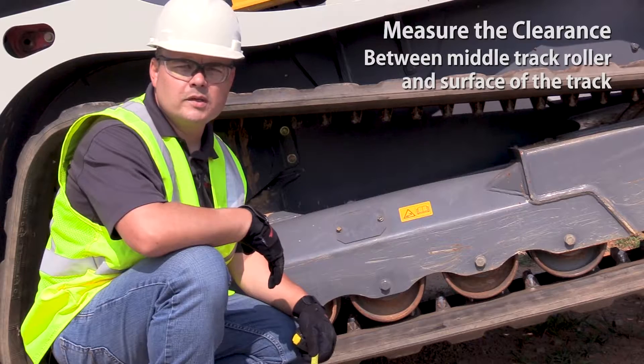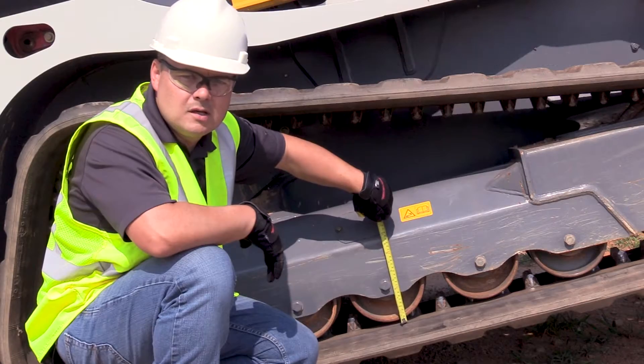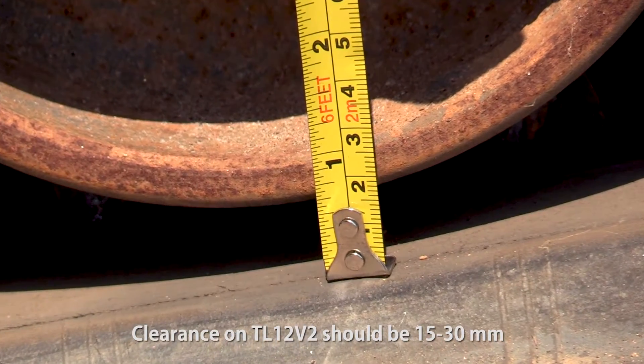Measure the clearance between the middle track roller and the surface of the track where it makes contact with the roller. The clearance on this machine should be between 15 and 30 millimeters.